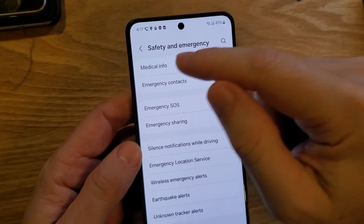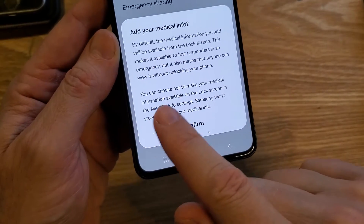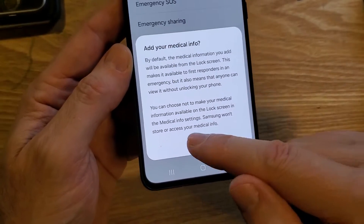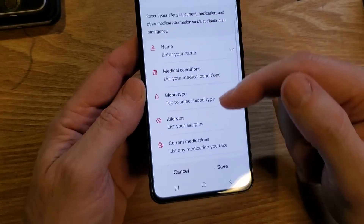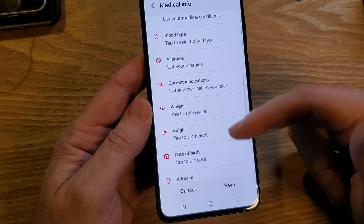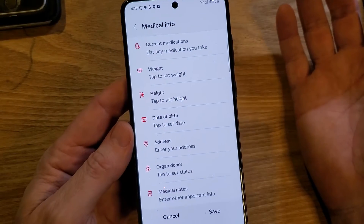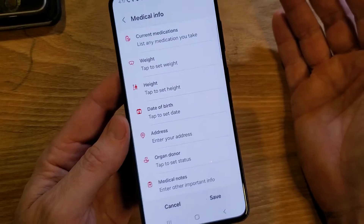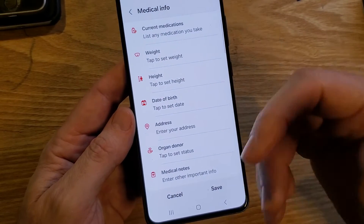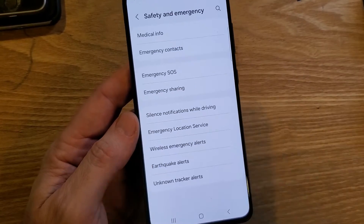Let's go down the list and touch Medical Information. Read the information on your phone — there are things that will be available in case first responders or emergency personnel need to read about your condition. You can fill in everything you need: your name, medical conditions, blood type, allergies, current medication, height, weight, date of birth, address, and medical notes — anything you'd want someone to know if you were unconscious or extremely hurt. Fill it out for yourself, your grandparents, your kids, your parents — everyone has different needs.